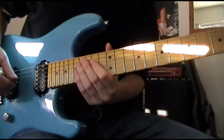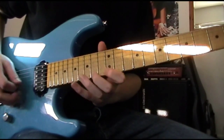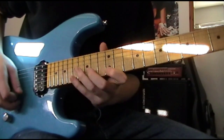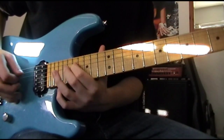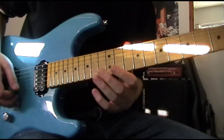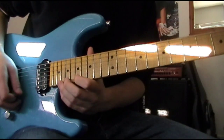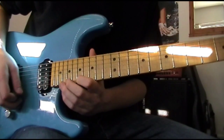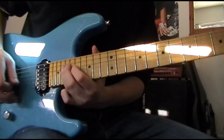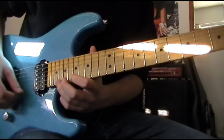Now we've got that. The final part to conclude it - another slide again. Then you go down the A minor pentatonic scale, with an extra note if you want - the B flat. Then adding any sort of Satchel pentatonic thing like this.